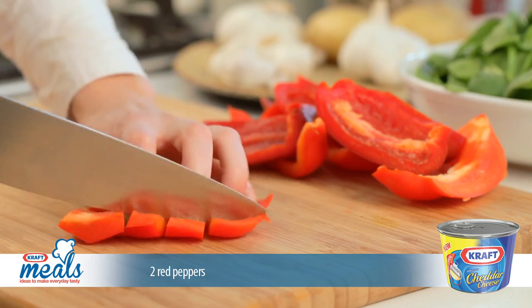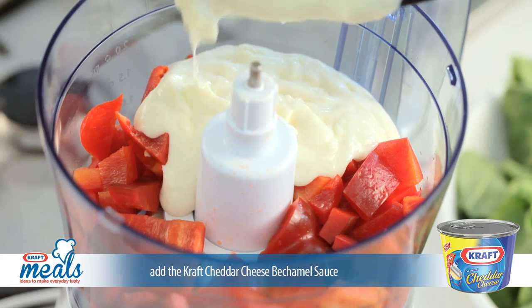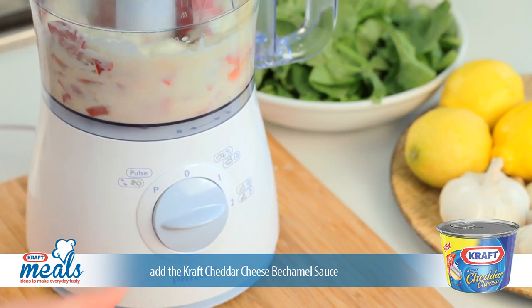Remove all the seeds from the red peppers and chop roughly before dropping into a blender. Add the Kraft cheddar cheese bechamel sauce to the blender and blend until smooth.